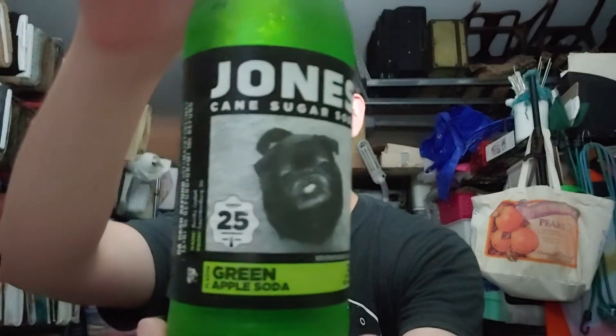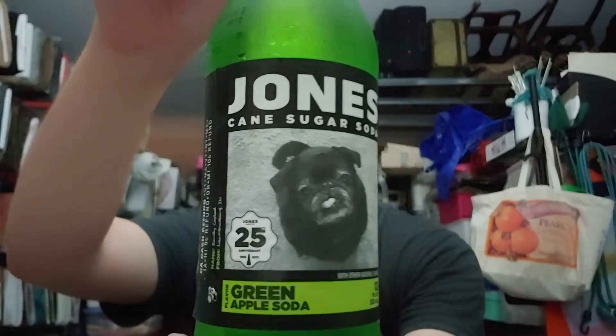Hi again guys, it's been a while since I did a video. I recently did a short video of a drink that I wanted to do a video on — it's another one of those Jones cane sugar sodas. The last one I did was their root beer, but it did not taste like root beer; it tasted more like a soda. So I decided to give something else a try, and this one is the Jones cane sugar soda green apple flavor.